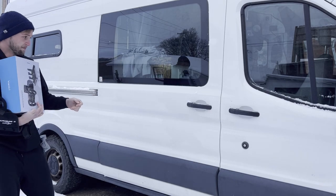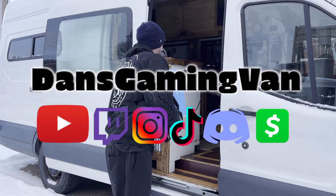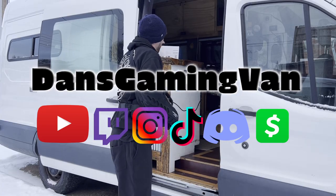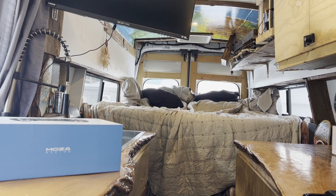Another package from Moser Racing showed up in the gaming van, so let's look it over. I'm Dan, this is my gaming van where I make sim racing videos and livestream other video games while traveling the US. If you want to see where we end up for the next video, click subscribe, I'd appreciate it.